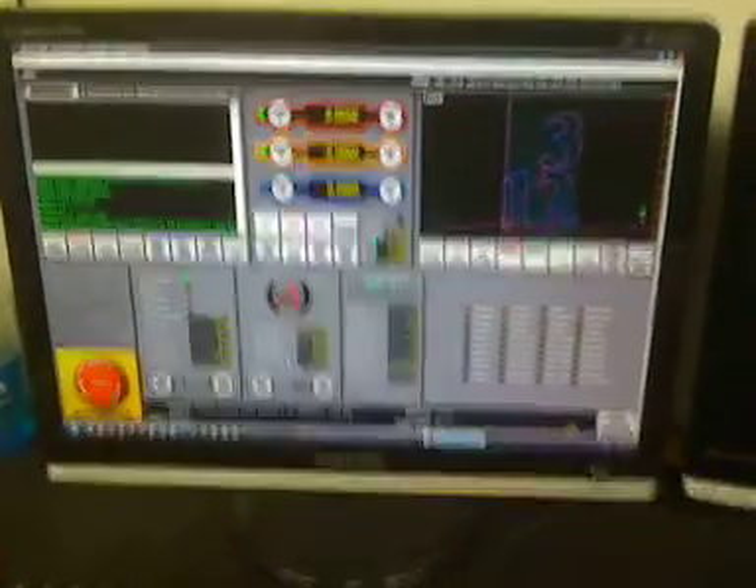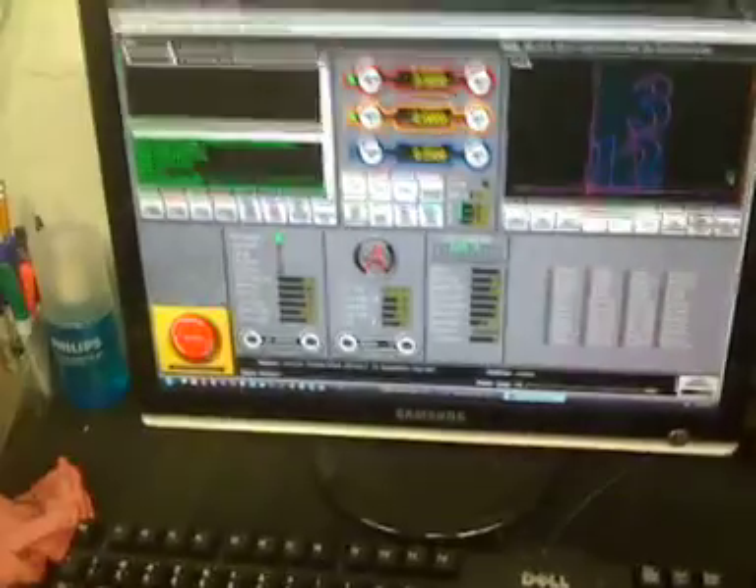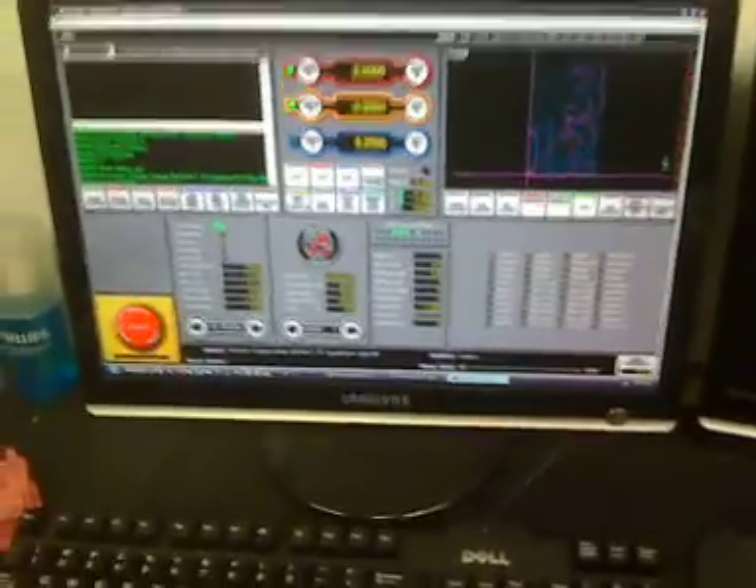Okay guys, we've got Mach 3 loaded on my computer here at the shop. This is David with Voodoo Vintage. I want to give you an example of a CNC plasma cut.